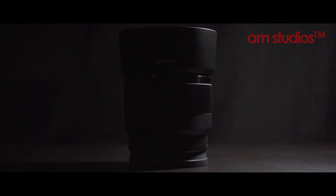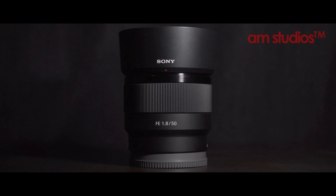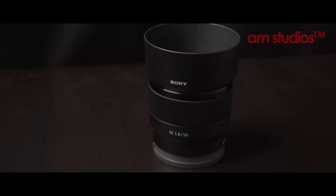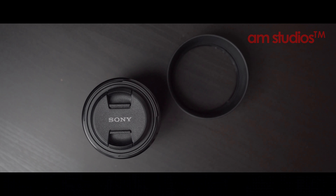The lens feels very solid. The build quality is very nice — it feels very premium. It's similar in style to Canon, but this one is a bit bigger than the Canon 50mm. Overall, the lens looks very nice. It's a full-frame lens, but at the same time you can use it on any crop-sensor cameras from the Sony Alpha series.